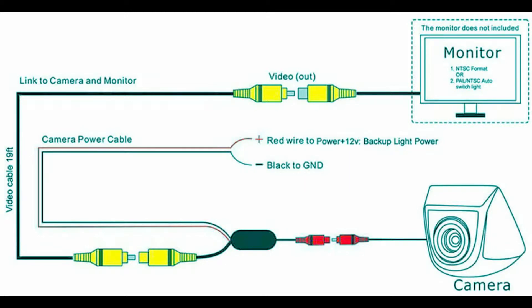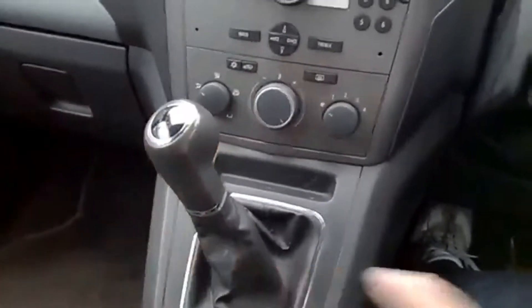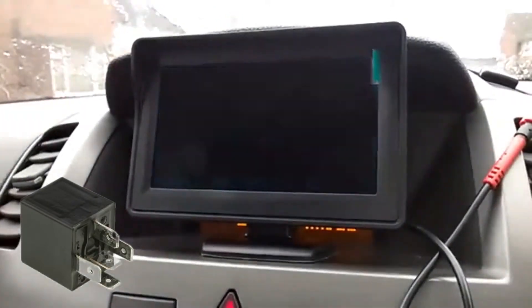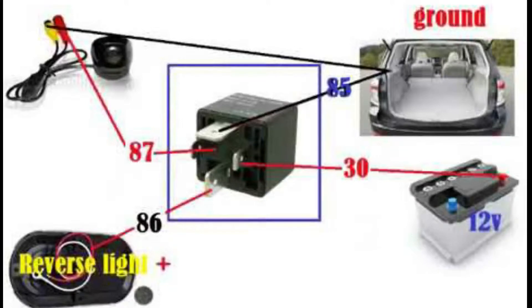Because we are using a Vauxhall Zafira B, they have a problem — when you engage the reversing gear, the screen will turn off. So this is the 12-volt relay we are going to use, and this is our diagram. As you can see from the photo, the relay comes with four pins.